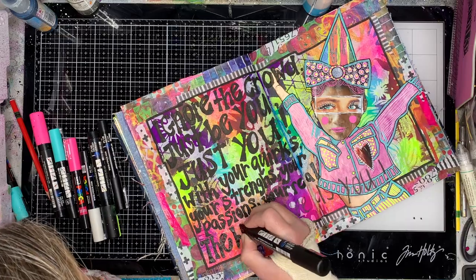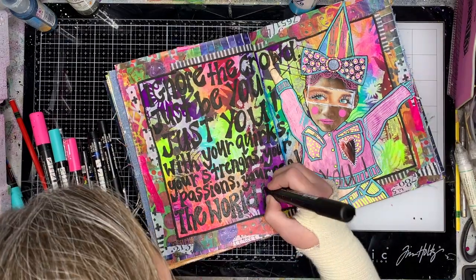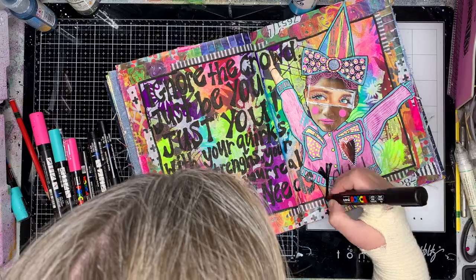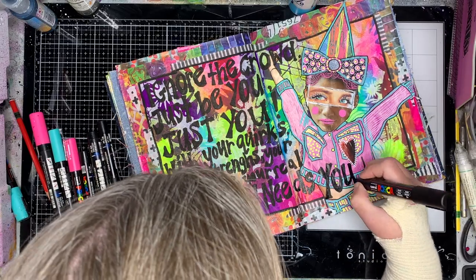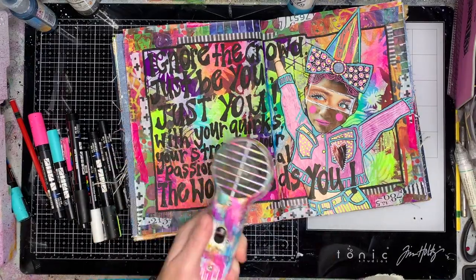The quote says: "Ignore the crowd, just be you — just you, with all your quirks, your strengths, your passions, your real. The world needs you." I like the fact that the image on the right hand side is sort of really celebrating the fact that she doesn't care that she's a bit quirky — she's celebrating herself.